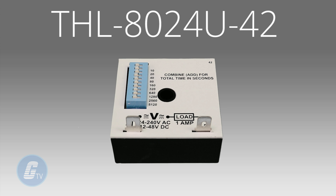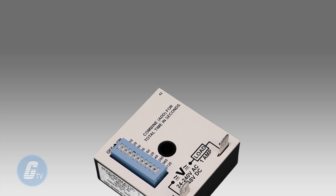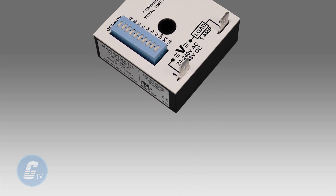Programming your desired time is accomplished through the use of a 10-position DIP switch.